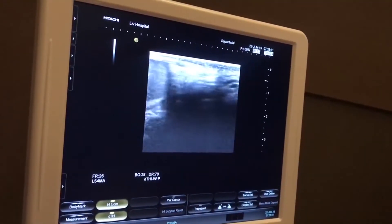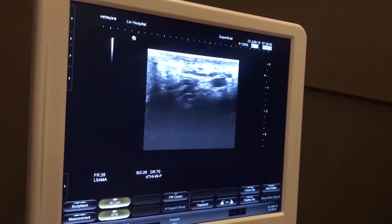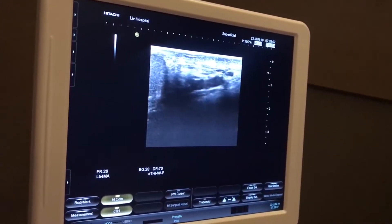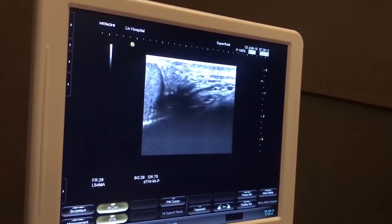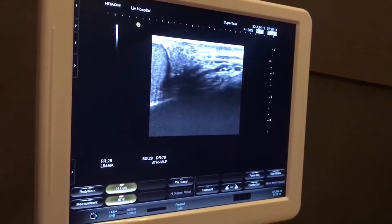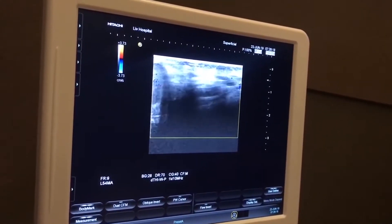A part of this physical examination in our clinic is performing Doppler ultrasound. We do not only trust the Doppler ultrasound made by radiology doctors — we also perform our own physical examination with our Doppler ultrasound.